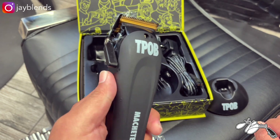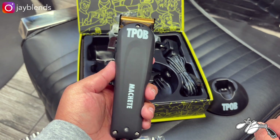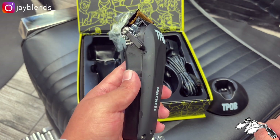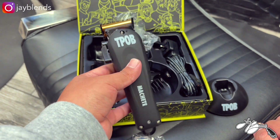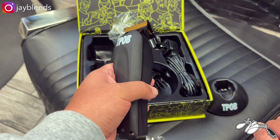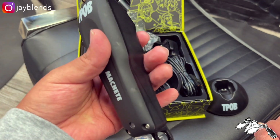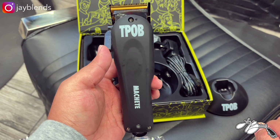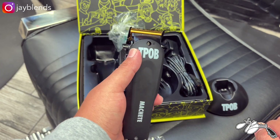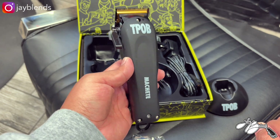Going ahead and turning it on to see what it sounds like. Very nice sounding clipper — sounds very powerful, I dig that. We're going to get this to use behind the chair so you can see it operate. I also dig the little indentions on the back where you can hold your fingers. So far I'm really digging this clipper.